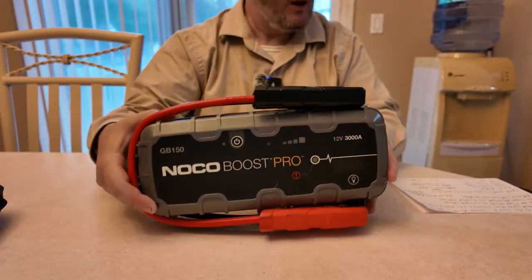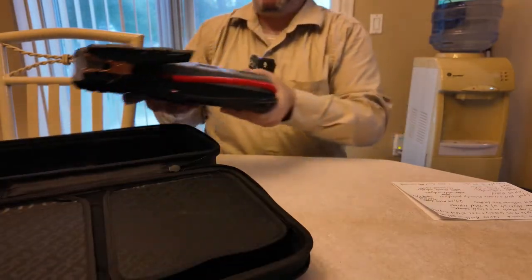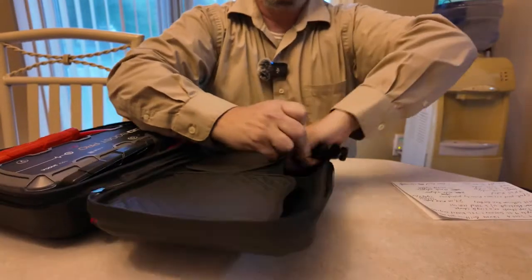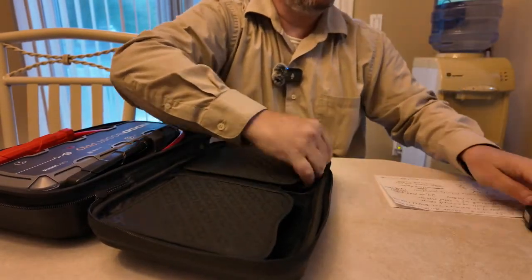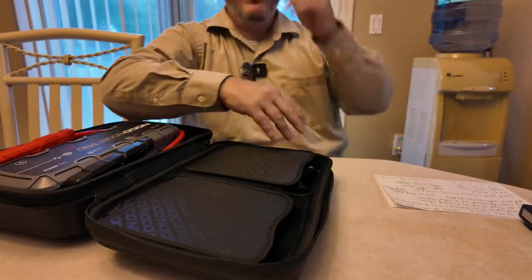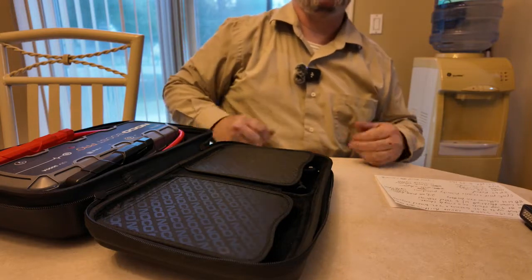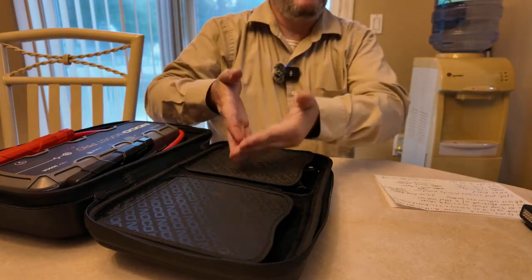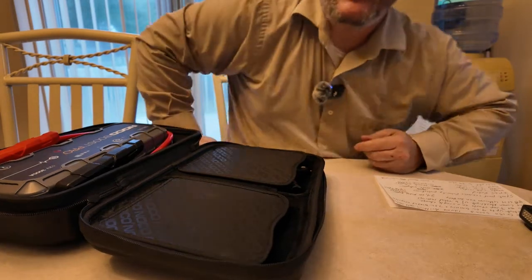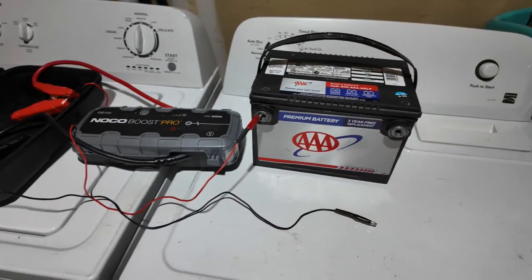Now we're going to go into the garage and check out how it jump starts a dead battery. We're not going to do it on an actual car — just on a dead battery. We'll show you the battery has no power, then show you when we hit the boost button it's putting power into the battery. Just imagine this battery is in a car — you've seen me jump start vehicles before, check my other videos if you want to see that.